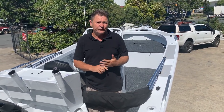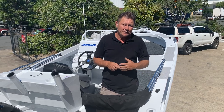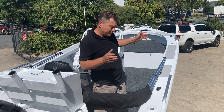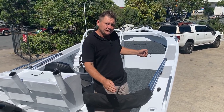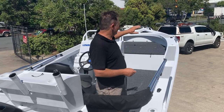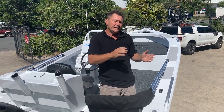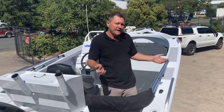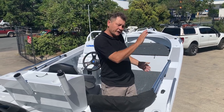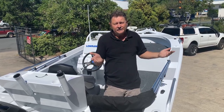Moving on to hull shape — anyone who's been in a TABS boat knows we run a variable dead rise hull in a plate boat, which is very unusual and not many around like that. We're running a 17-degree transom dead rise, a 23-degree midship dead rise, and around a 40-degree entry at the front of the boat. So when you trim the boat up and down, you can choose where it slices the water for the day. Sometimes it's rough and you want to work the nose; sometimes it's beautiful and you get the nose up. You can do that in a variable dead rise boat — if you've got one V all the way through, you just hit the same V.